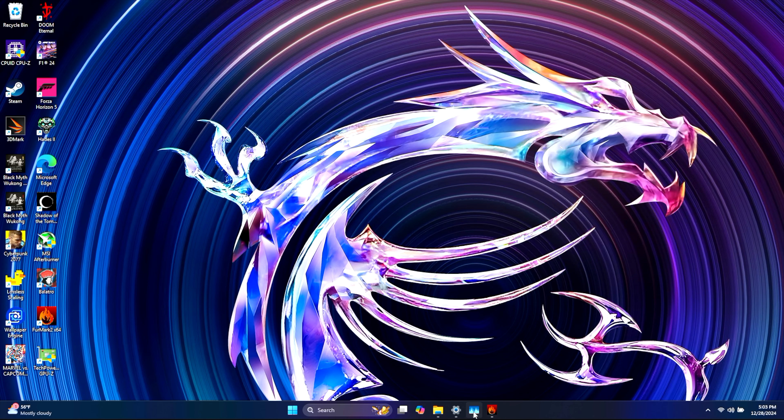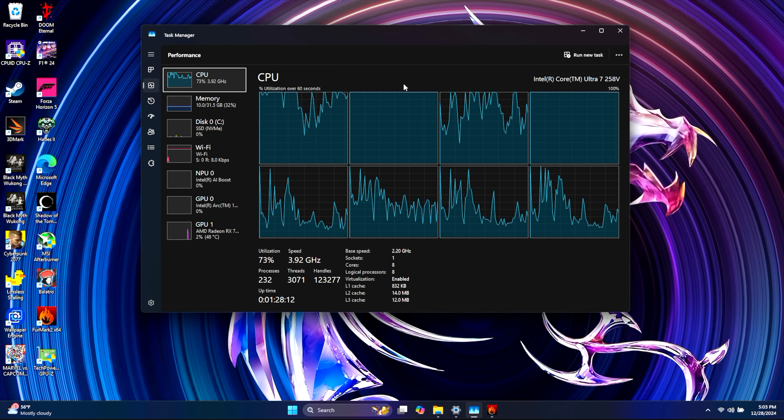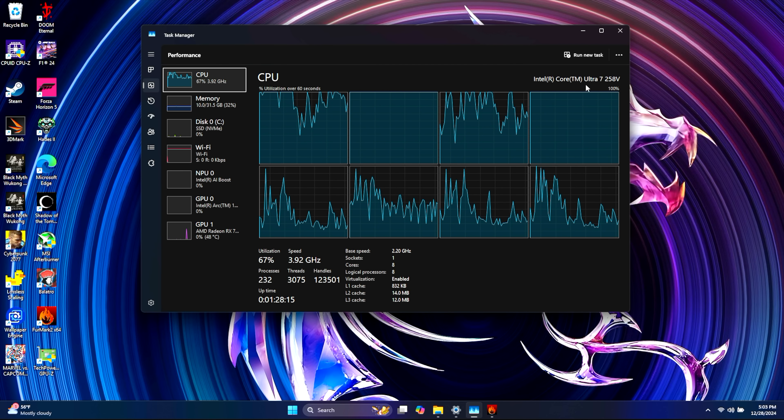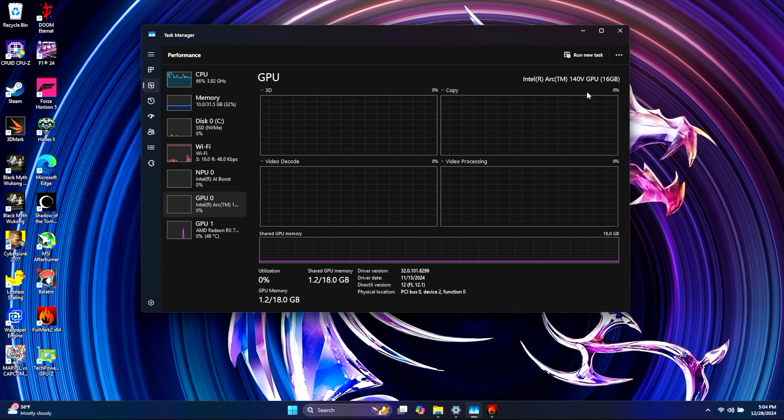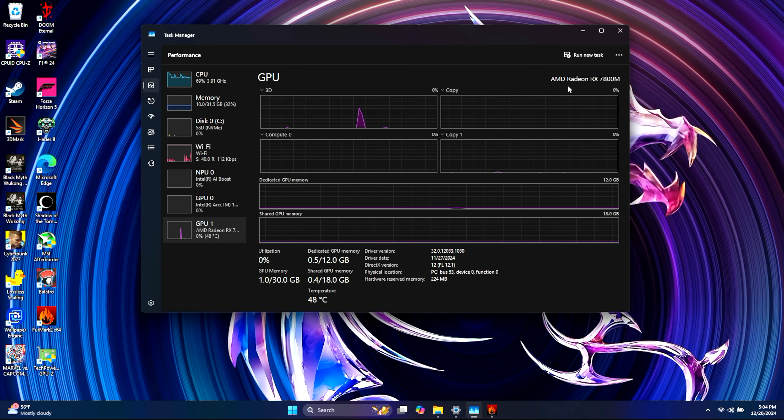Now that I've got the eGPU connected, just want to give you a look at a few things here. You can see we've got that Ultra 7 258V, 32 gigs of DDR5 at 8533. We've still got access to the ARC 140V graphics, but since we're connected to the eGPU and an external monitor, we've got the Radeon RX 7800M. You can use basically any Thunderbolt GPU if you wanted to, but this all-in-one unit personally offers some really great performance.